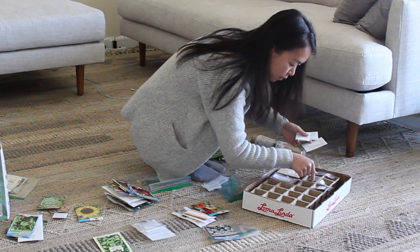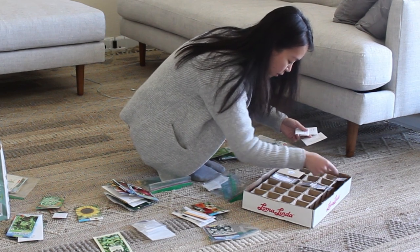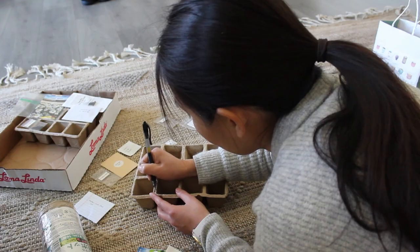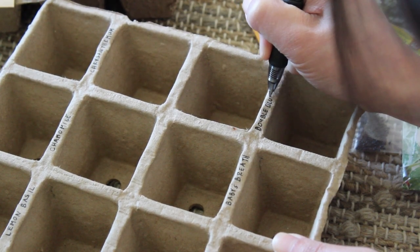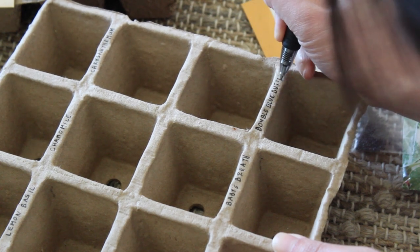In the first few years of gardening, I would organize my seeds according to the season and follow the sowing instructions on the seed packets. Starting plants from seeds is a great way to try out rare and different varieties of vegetables, flowers, and herbs that you won't be able to get from the local nursery.